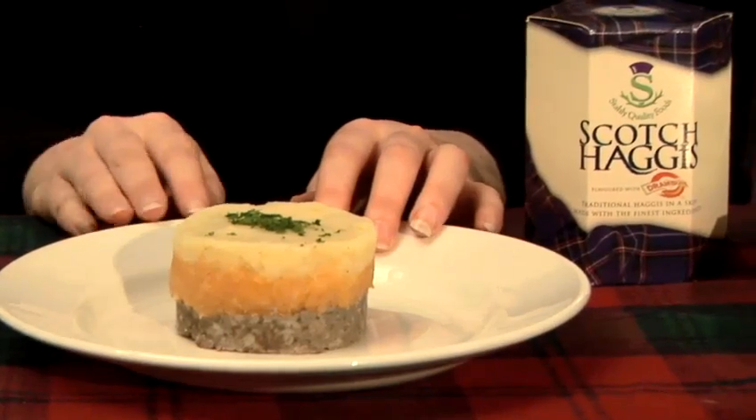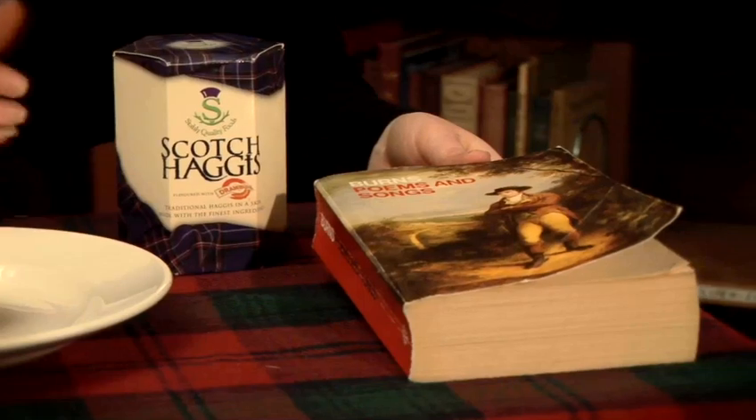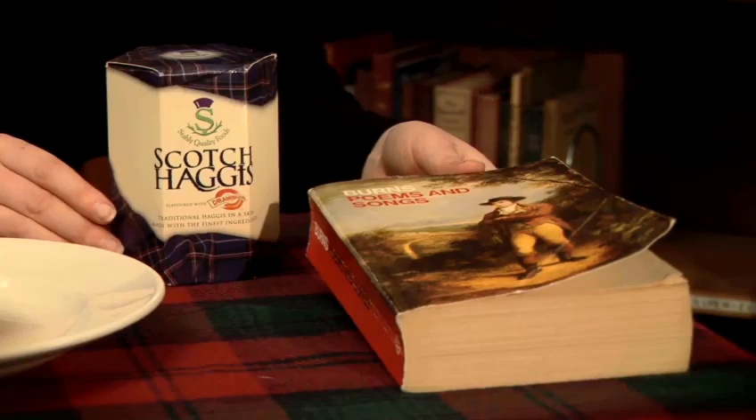Hi, I'm Karen Hornfield from the Robert Burns Birthplace Museum and I'm going to show you how to organise a Burns supper. Burns supper is traditionally held on the 25th of January to celebrate Scotland's national poet, Robert Burns. There's a few key things you'll need to organise your own Burns supper.